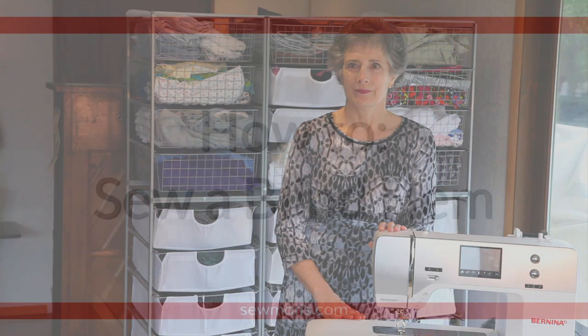Hi, I'm Maris Olson, owner of SewMaris.com. Today I want to show you how to hem dress pants, skirts, and dresses just like they do in ready-to-wear using a blind hem stitch. Let's get started.